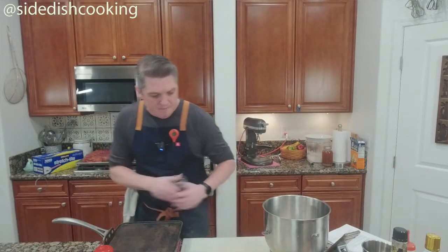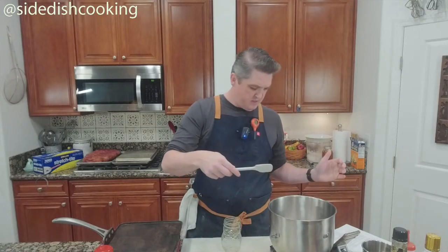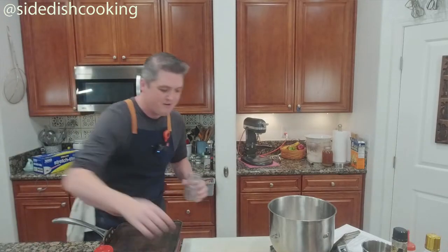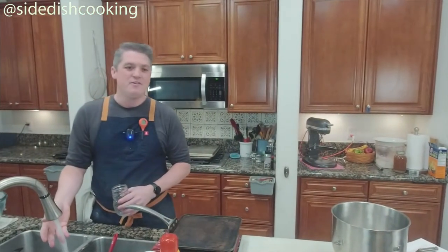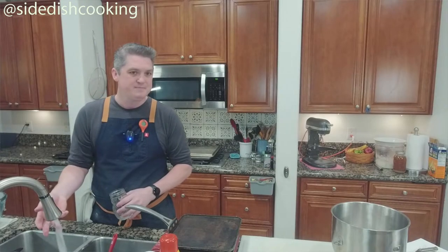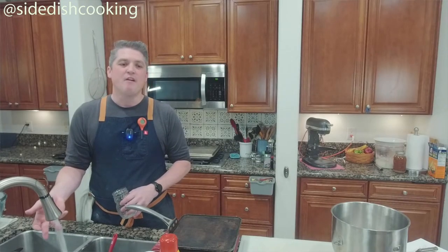We're measuring out 150 grams — it's right at 149 grams. That's why I need a new scale, one that has decimal points for the grams.